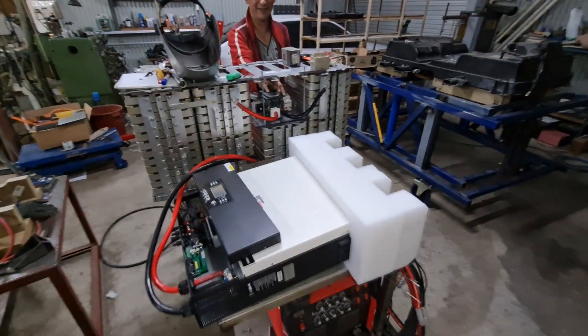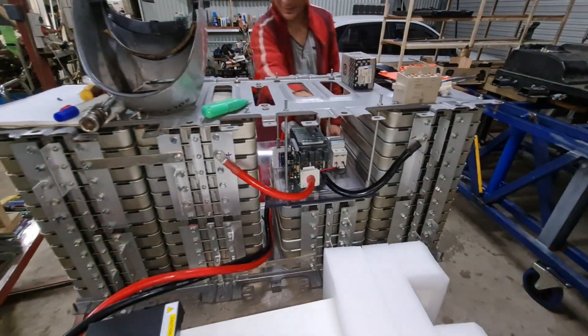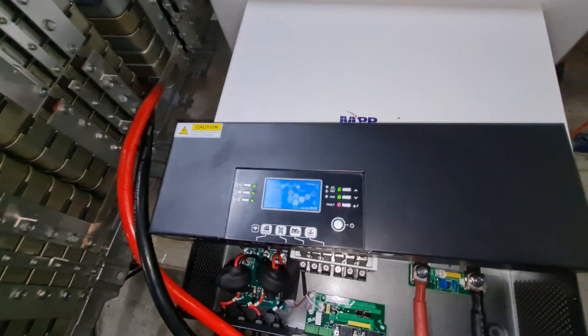The first test of the inverter, hooked up to the battery. Precharge power — do the precharge. One button. There you go.